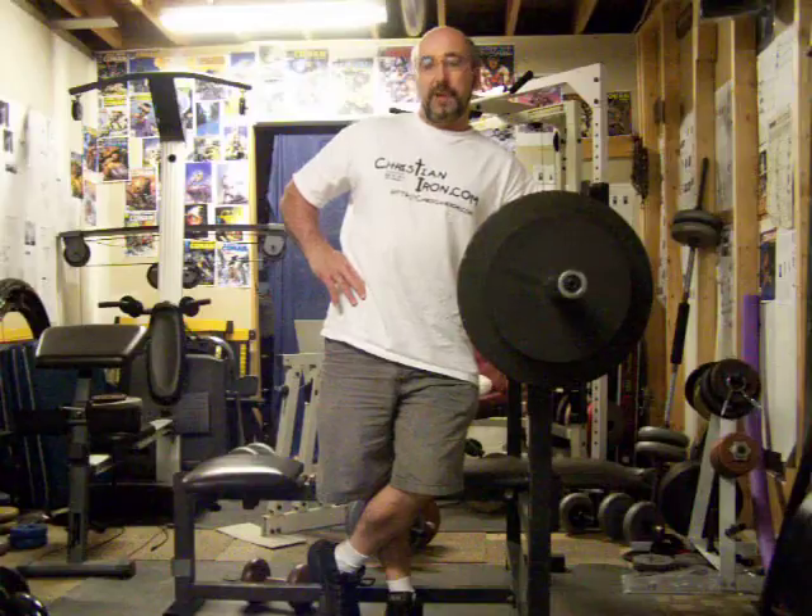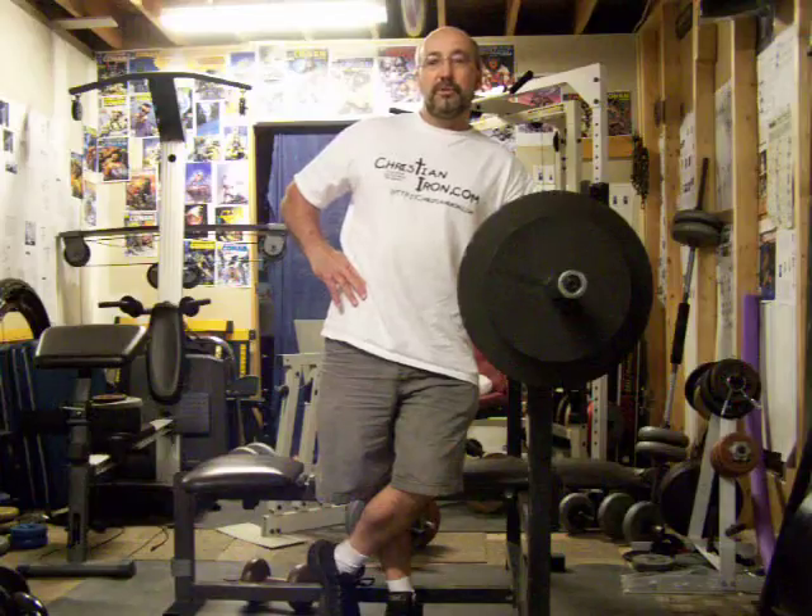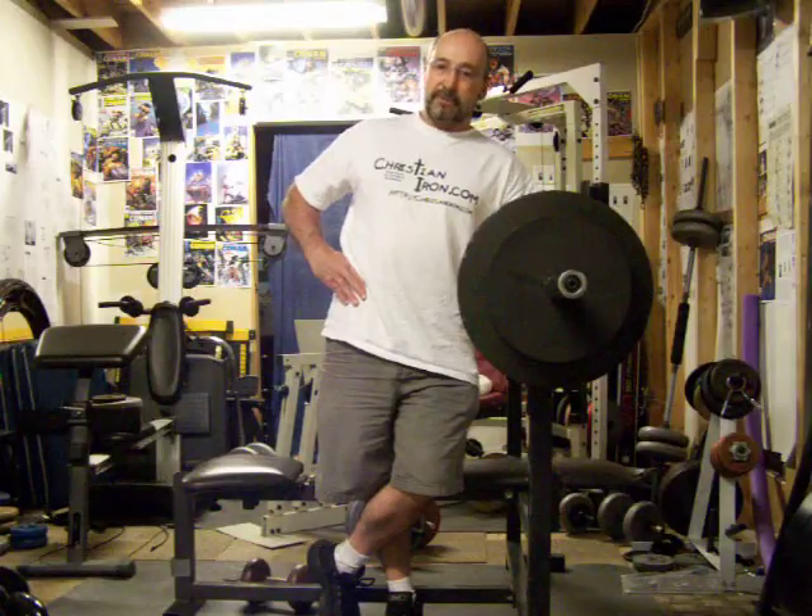I'm just going to do eight sets of three reps. I'm going to do the reps as fast as I can, because in the power equation, speed comes into play. So it's not just about how much weight you lift for how many reps — it's how fast you generate the reps up.